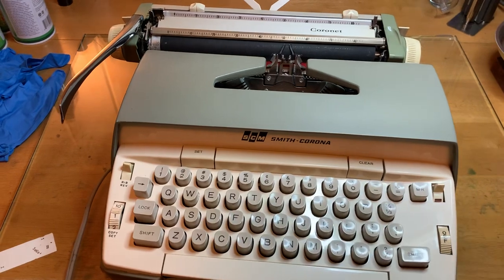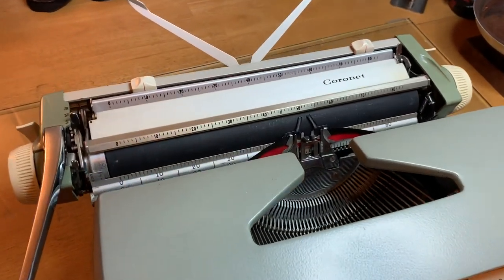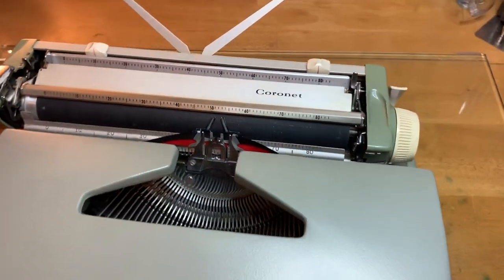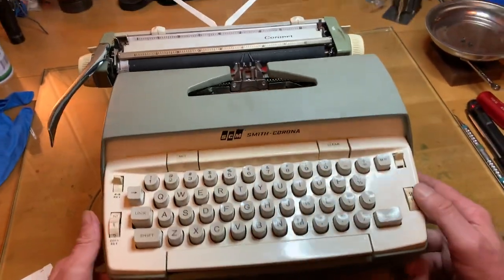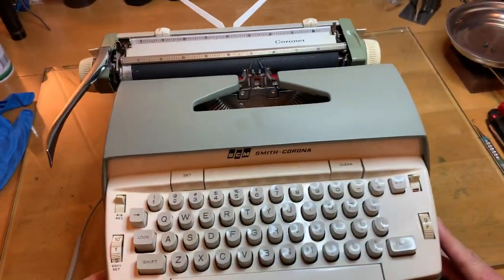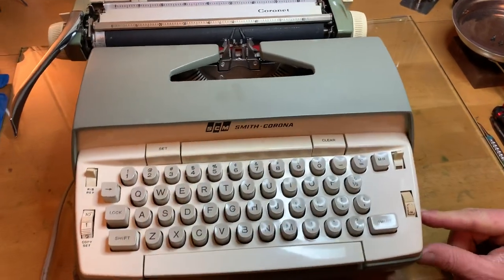I mean, I've got an IBM Selectric that I absolutely love, but for the most part I don't work on electrics. I don't fiddle with them. I don't buy them. I don't sell them. Typically, I don't like them. But I stinking love this thing. I mean, it's a fun little machine.